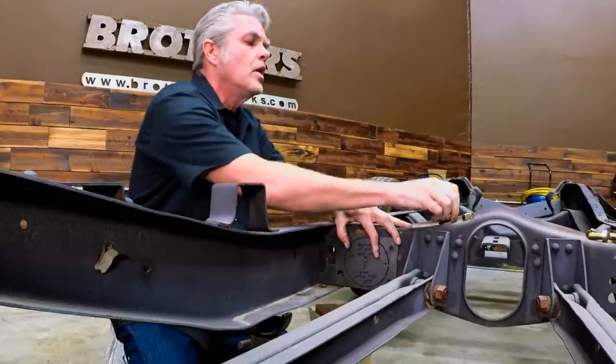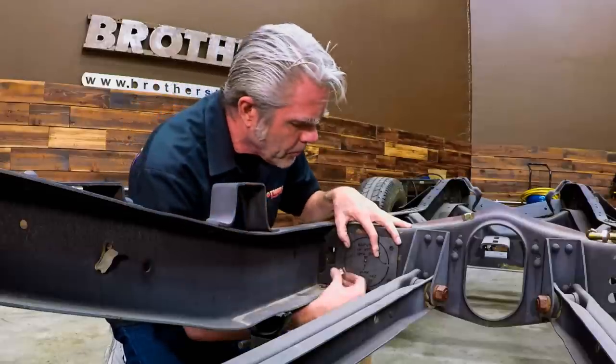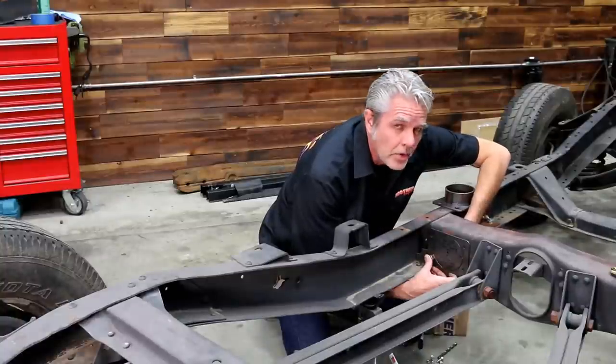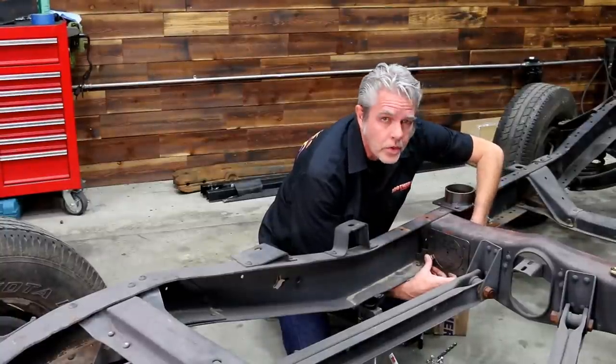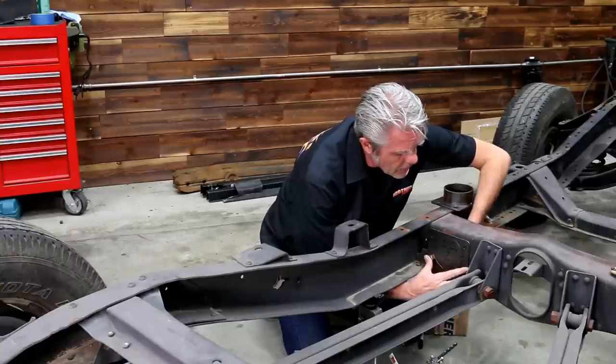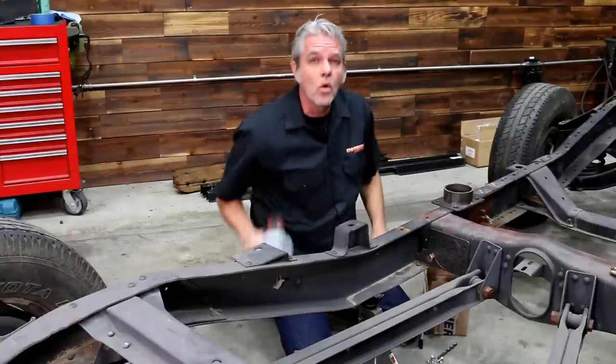So what I'm going to do is get my nice big fat bolt, go right through the hole, and bolt this on. I've got a couple of different ways of doing this depending on what kind of tools I have — if I have a plasma cutter, die cutter, or if I've just got a regular old hole saw.